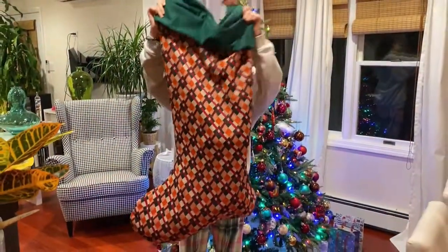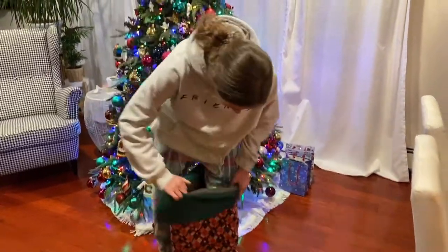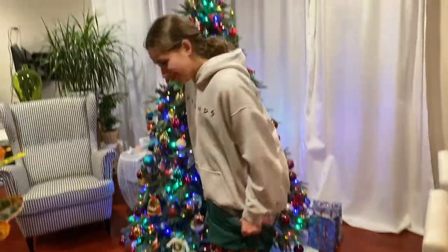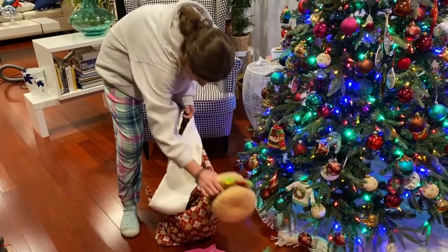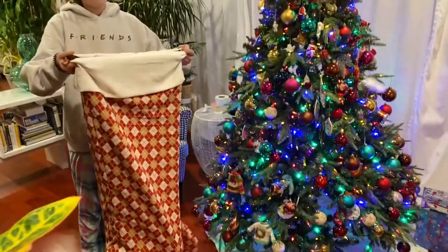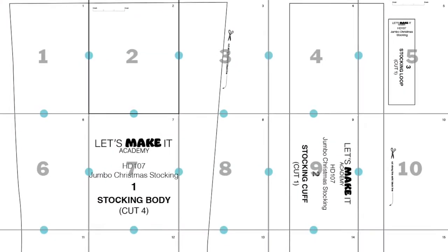In this video I'm going to show you how to make a jumbo Christmas stocking. Hang it up wherever you want — it makes a great holiday piece for your decor, or just have fun with it. I love it because I get to tidy up the house with it and hang it, and it still works as my holiday decorations. Download the free printable pattern and let's make it.